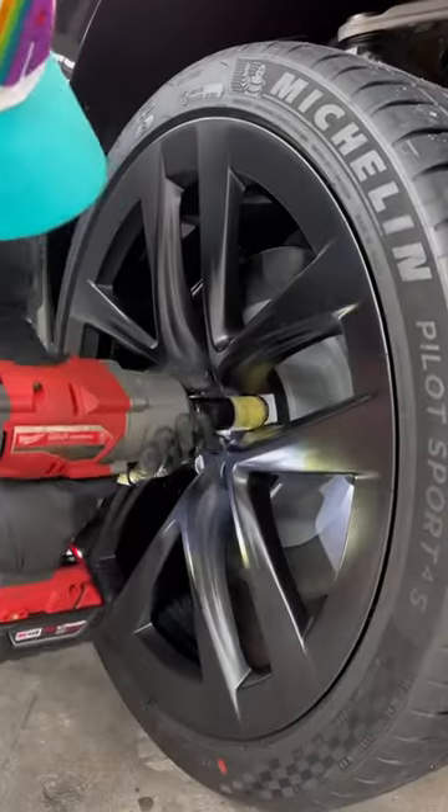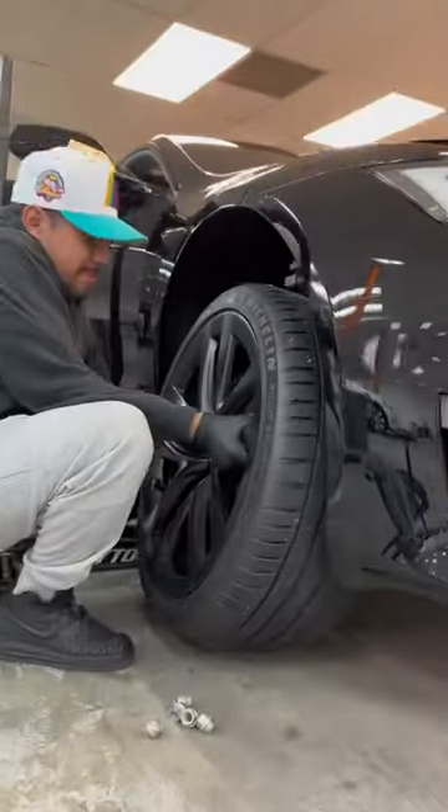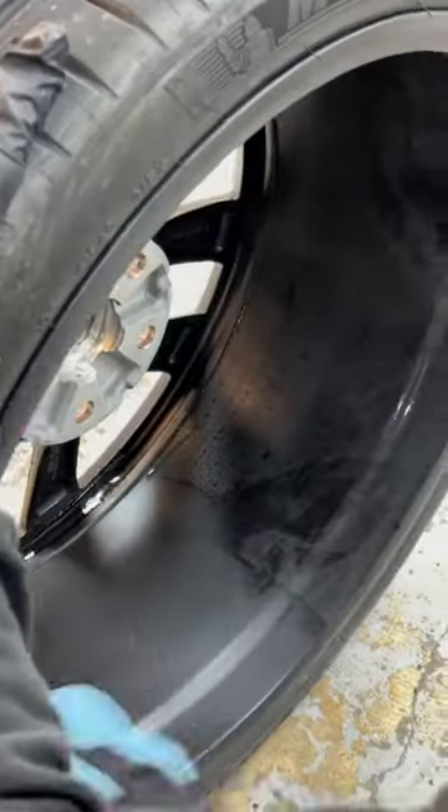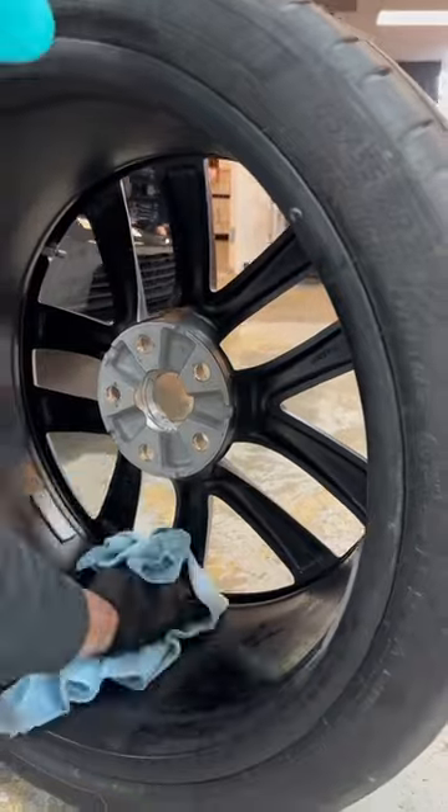Today we're going to be ceramic coating the wheels on this Tesla Model S Plaid. We've already washed and prepped the full vehicle including the wheels. Now it's time to take them off and do a final cleaning before applying the ceramic coating.